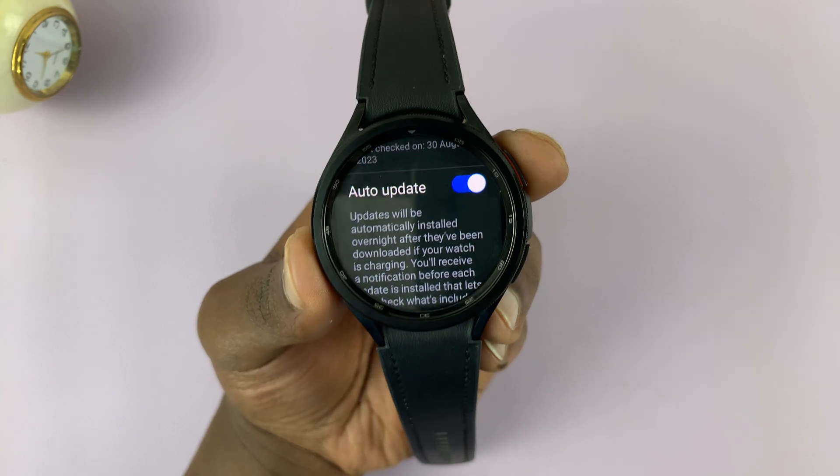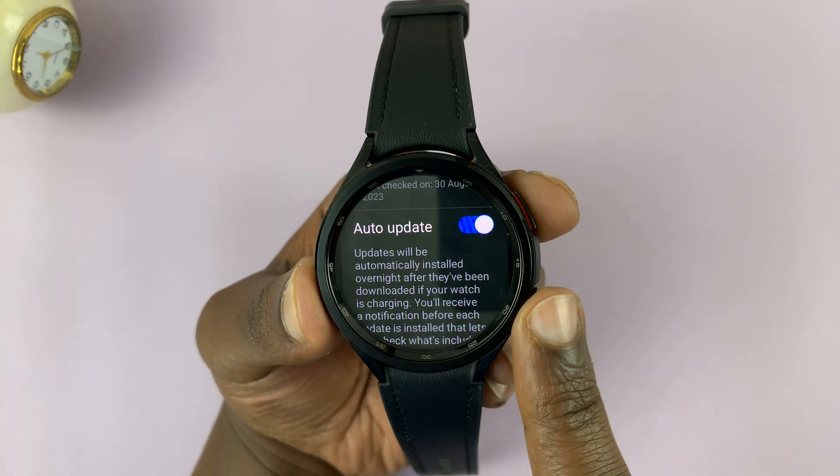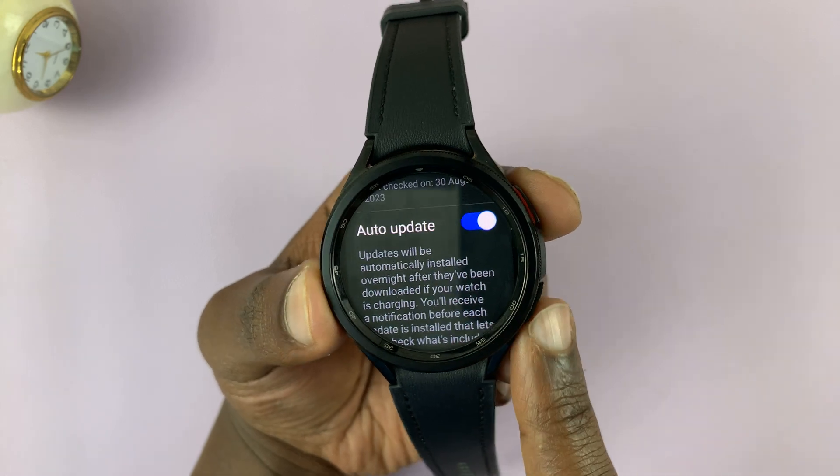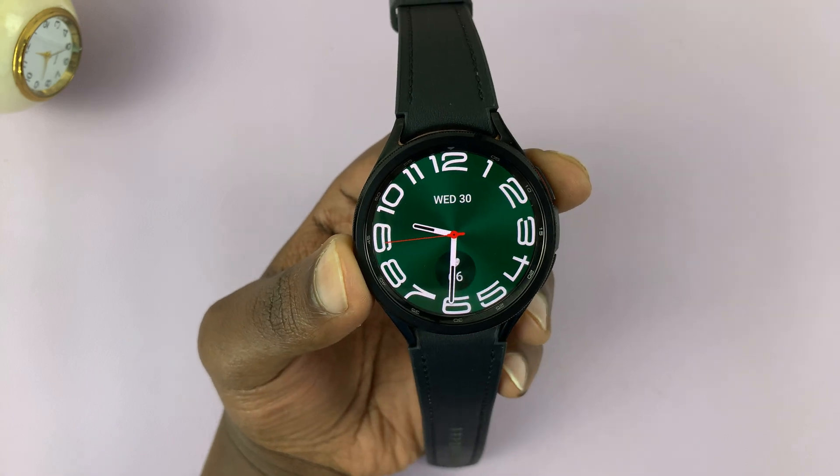Since I have Auto Update enabled, my watch will keep checking for updates and update whenever one is available. Thanks for watching — leave your comments and questions down below, and good luck!